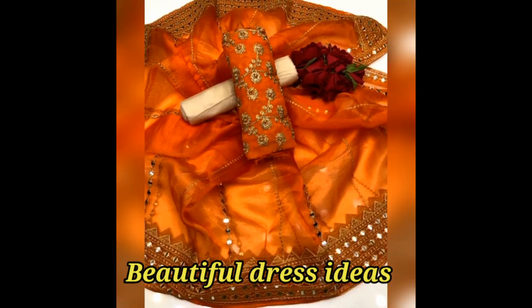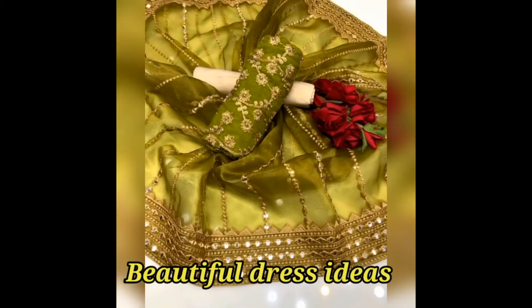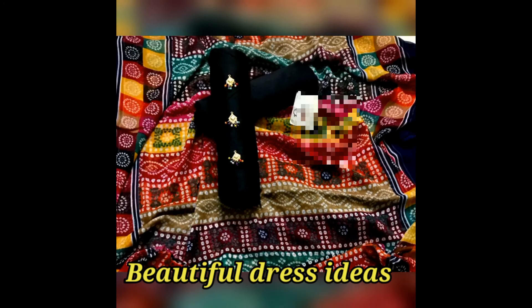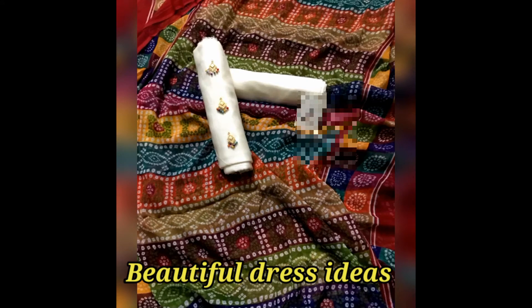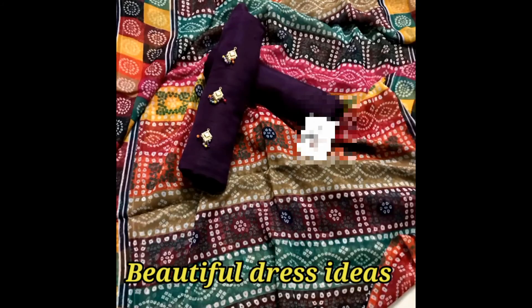Different colors are available. You can see different colors on the screen. This is a 3 piece dress with a shirt with buttons — 2 buttons. There are different designs available and you can see different designs on the screen.